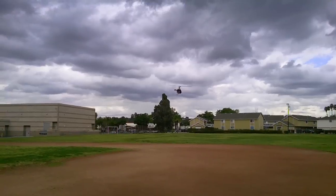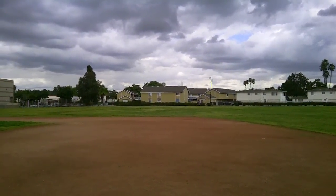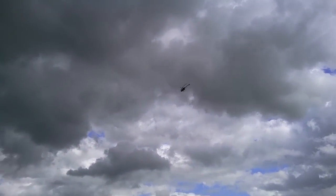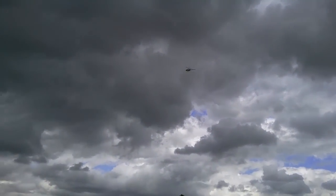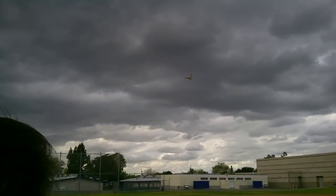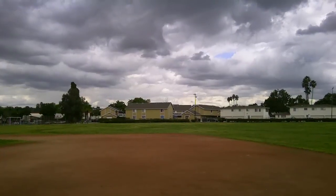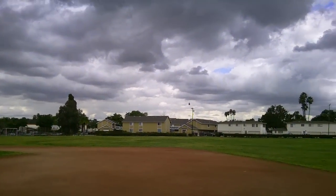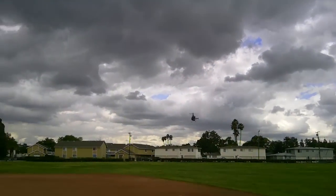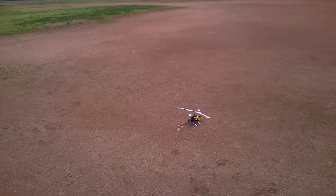It lets old guys like me fly well. It's stable in a — I'm going to bring it up here. It's a good six mile an hour wind right now. For a 250, that's usually a little bit more than you'd normally fly with. So that's basically the new HC3 in a twitchy little 250.